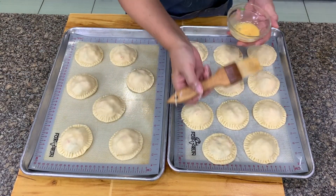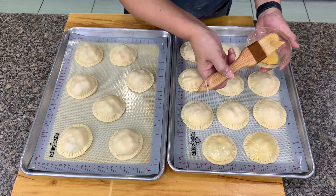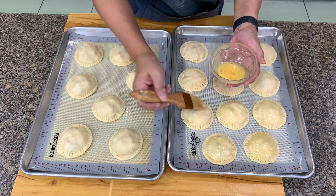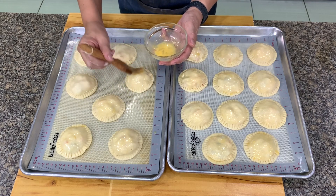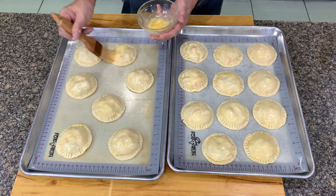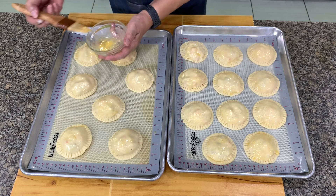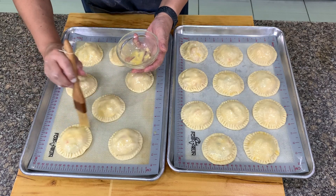Here's our mini chicken and mushroom pie. We'll egg wash this. I don't usually egg wash the sides — just the center — because the sides are thin and there's a tendency for them to burn if you egg wash them. We'll put this in a 375°F oven for about 30 to 40 minutes, or until it's brown, because we're just cooking the crust. The filling is already cooked, so we need the crust to brown and get that caramel color.